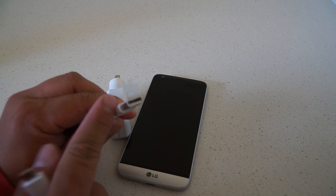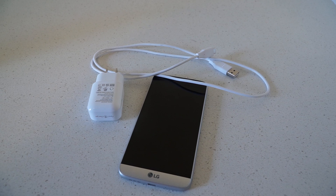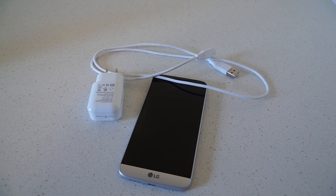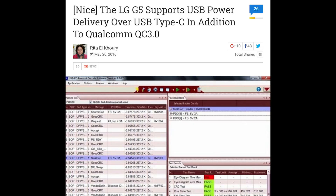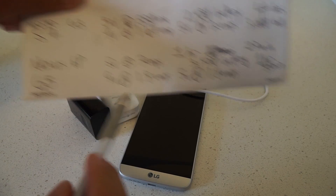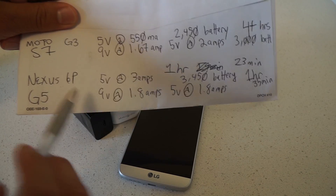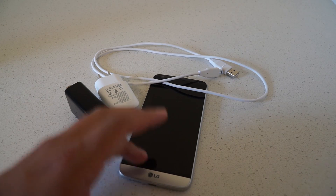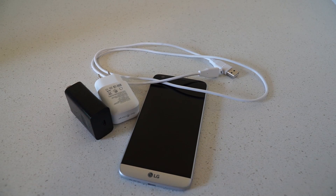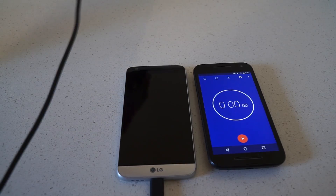The G5 uses a legacy USB Type-A cable with a USB Type-C end. Someone on YouTube brought up using the 6P charger to charge the G5, which has recently been noted to handle not only Quick Charge 3.0 but USB Power Delivery as well. So instead of charging the G5 with its stock charger at 9 volts at 1.8 amps, I'm going to use the Nexus 6P charger at 5 volts at 3 amps — the highest output I have — via USB Type-C to USB Type-C, to see if we can beat that 1 hour and 19 minute mark.